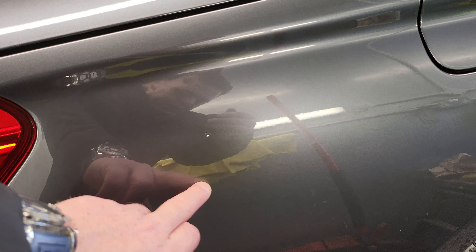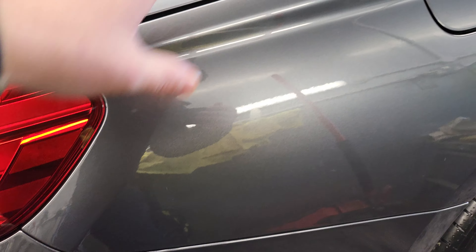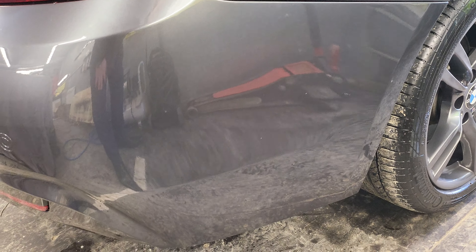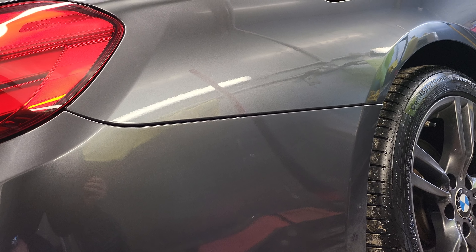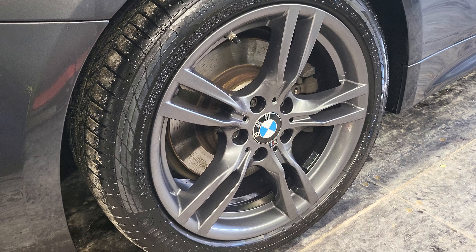Now this here - there was a deep scratch here, it was probably a little bit larger than that and it went through the paint. So that's where they've re-sprayed the vehicle, taking it back down to the bare metal and repainting it. As you can see, you wouldn't even know that it's been done - it's a really good job they've done there. No scuffs on the rear corner, and the alloy wheel again in really good condition.